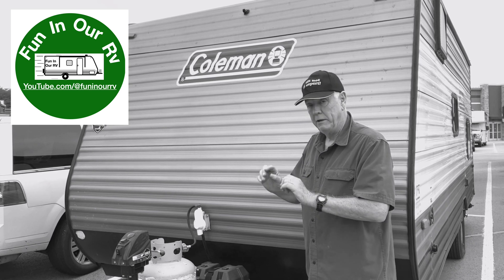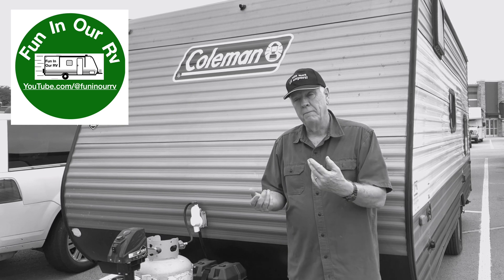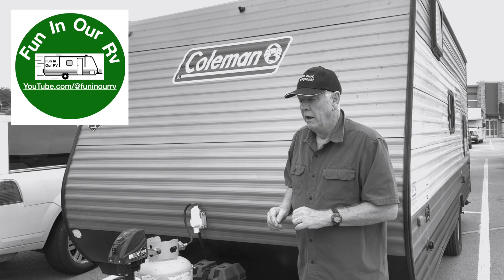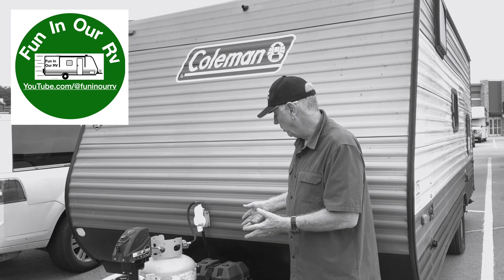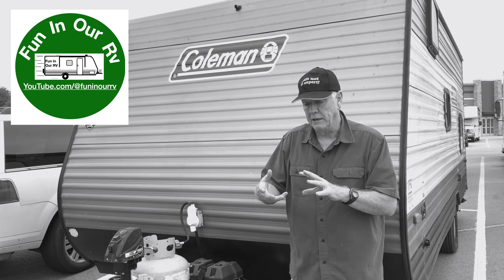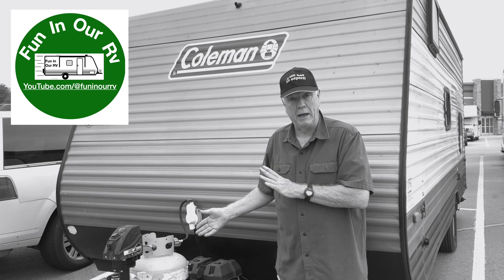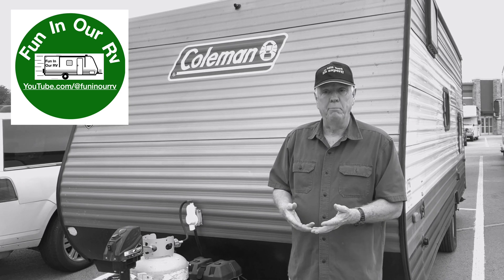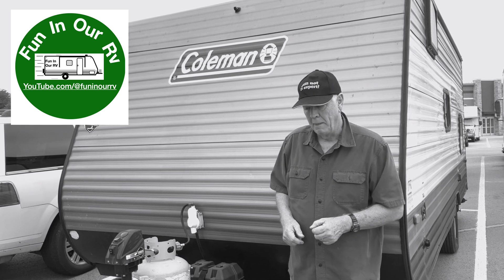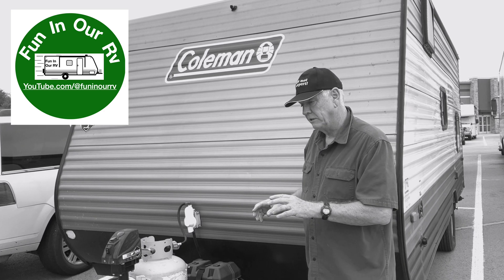Before we kick this off, there are a couple of corrections I want to make now instead of waiting until the end. One is: I installed this switch just fine and it worked great, but you didn't see me install the rubber gasket that goes on the outside of the switch between the switch and the battery. I did put it in — it's an important thing to have — we just didn't film that part.